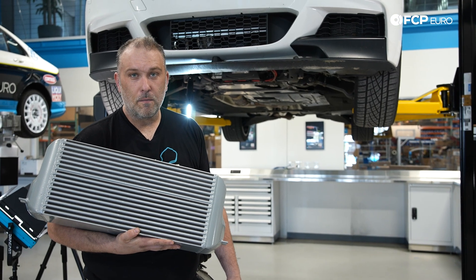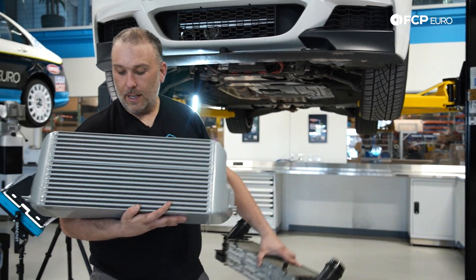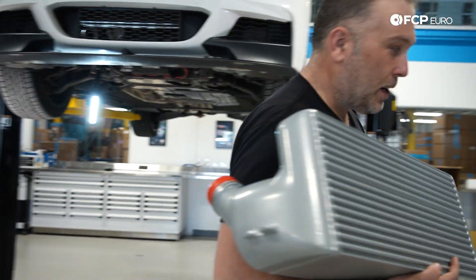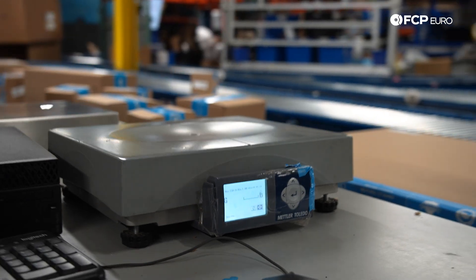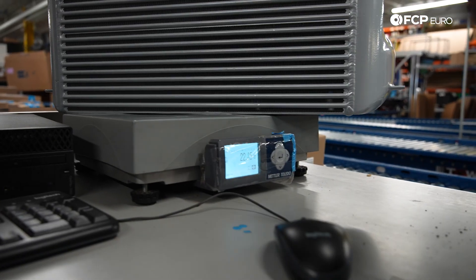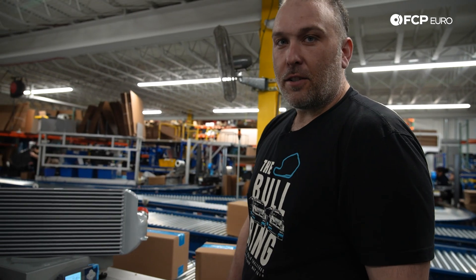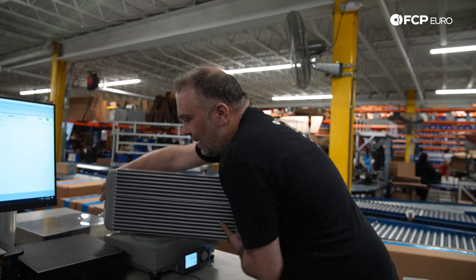We're going to get an actual scientific measurement with a scale, but just to put this in comparison, I can lift the old intercooler with a thumb and two fingers, while the CSF I have to cradle with my whole arm. Stock intercooler: 6.4 pounds. The CSF — I guessed at least 20, maybe 25 — came in at 22.5 pounds. There is a lot more material in the CSF intercooler, and clearly a large size difference. It's all aluminum versus the stock aluminum core with plastic end tanks. So yeah, this will definitely do something.